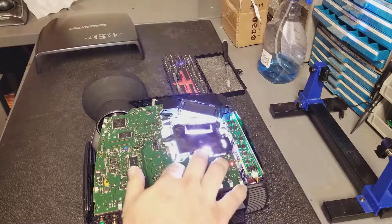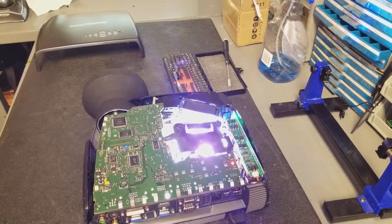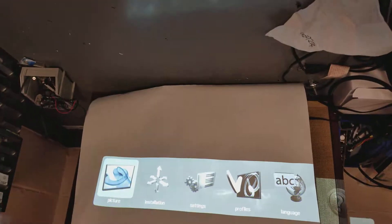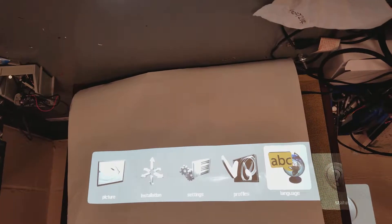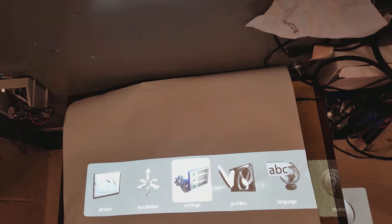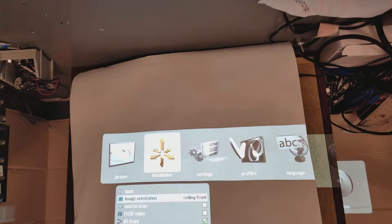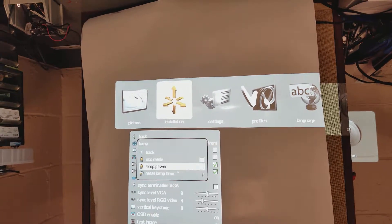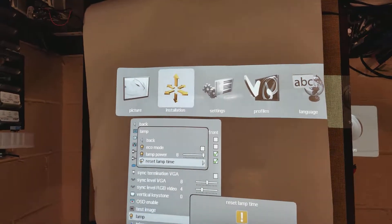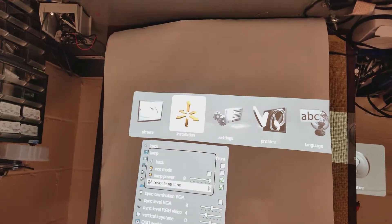So that means I need to fix this — I have to go into the menu. Let's pop you out of this stand here. Let's go to settings. We've got status, language, profile, settings, and installation — probably installation. Lamp. Reset lamp time. Yes, are you sure? Yes. Reset. Now the lamp time is reset.